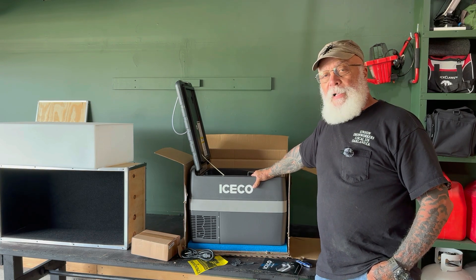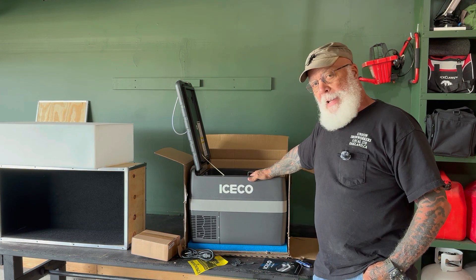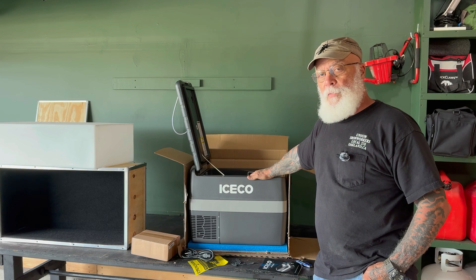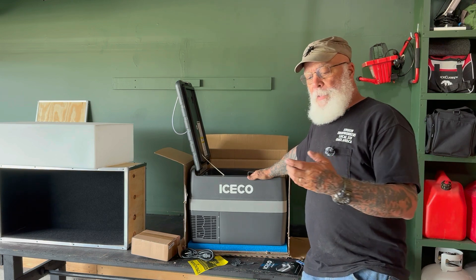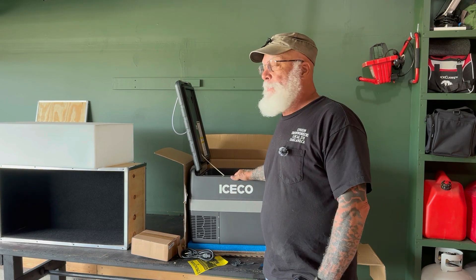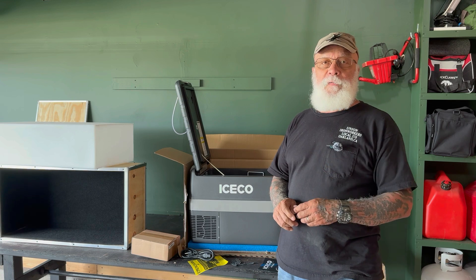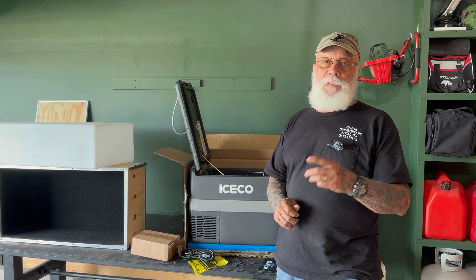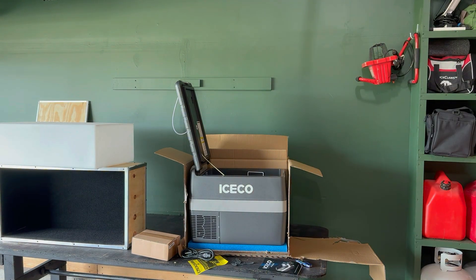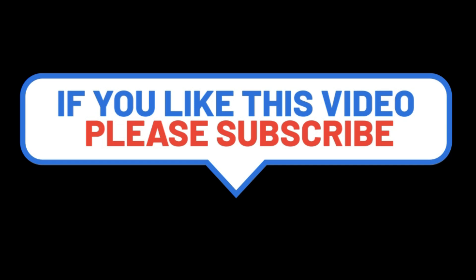So there you have it guys — we've got the two projects going. Once we get this put in the back of the camper on our Journey, we'll give you a little briefing on how it fits and what we're going to use it for. Hope you had a great Memorial Day weekend. The week just flew by for me doing these projects and trying to get things squared away here at home. Hope you had a good one and I'll have some stuff up for you here in a short time. Like we say, we'll talk to you later.